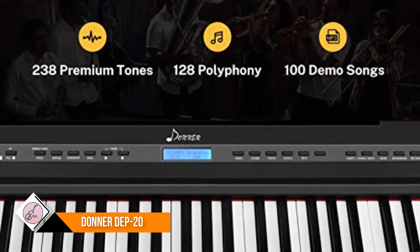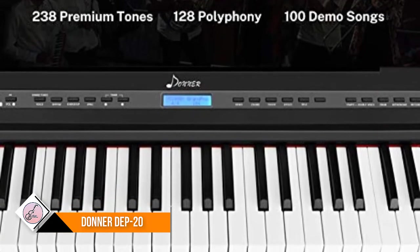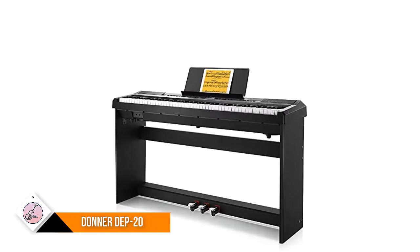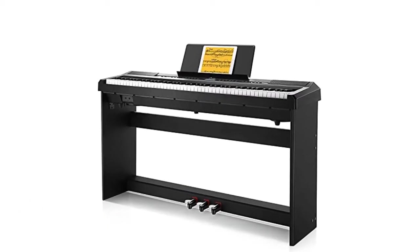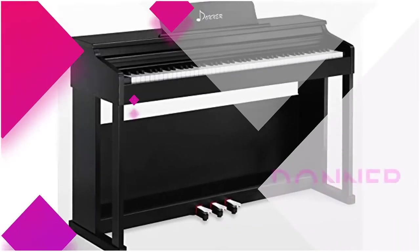This digital piano features a backlit LCD screen for clearly showing chord names and notation, and for adjusting desired tones. Recording mode, MP3 player, and 225W amplifiers bring a richer and better experience for both practice and performance.